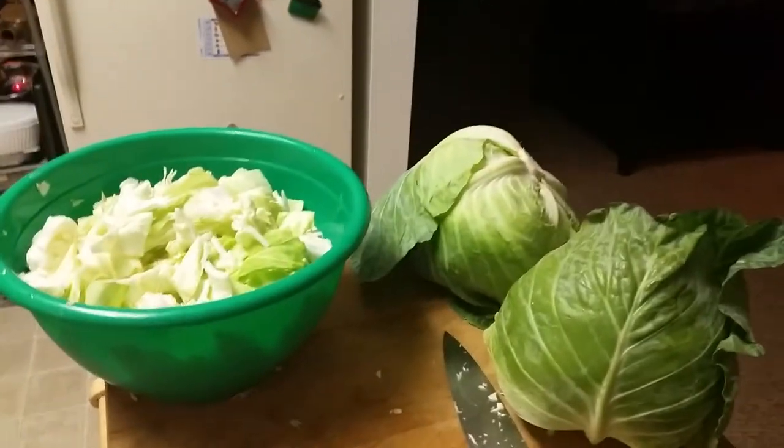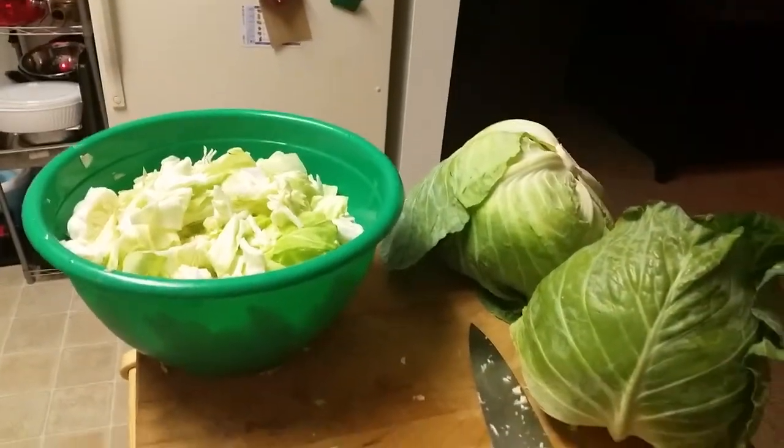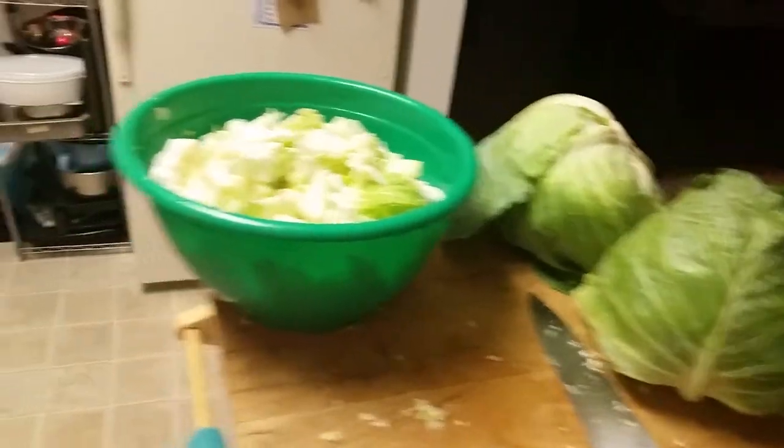I'm about to make some cabbage — well, I already started actually. I'm cutting up the cabbage. What I did was cook some bacon. I cut it up in cubes and cooked it — see, there's some over here.